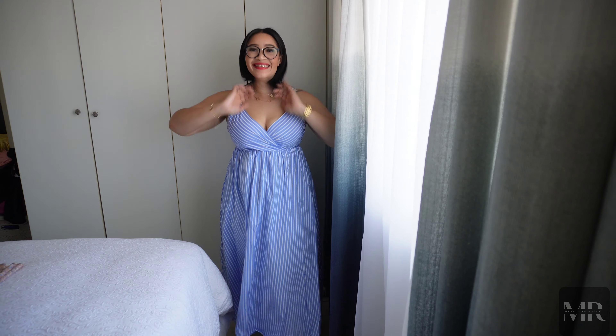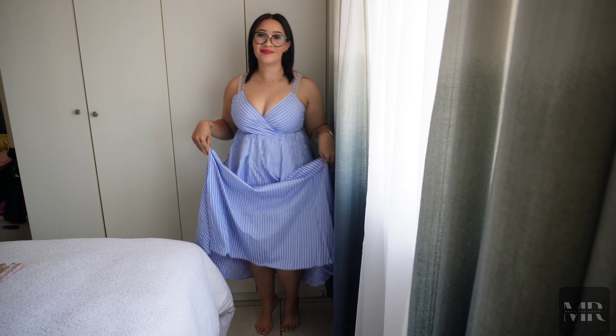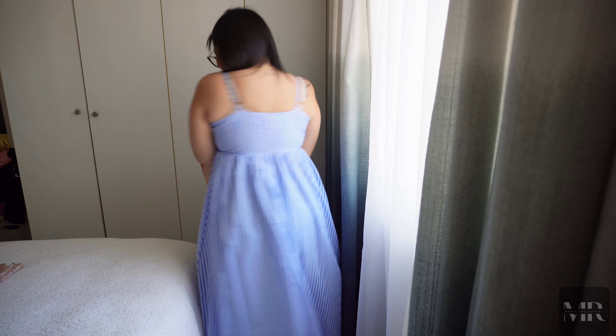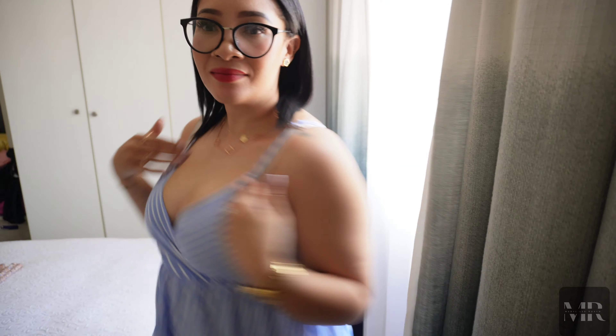This is the reason for this whole Shein haul. I saw this and I was like I need to buy that, and it just inspired this whole video. This dress I am so excited about. I absolutely love how it just fits me perfectly. The color is amazing. This is so me.